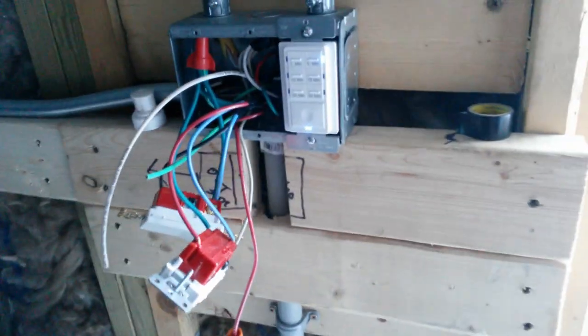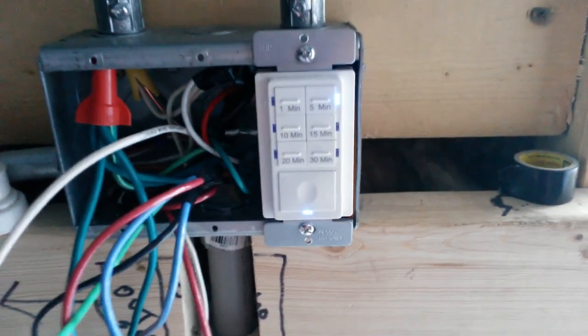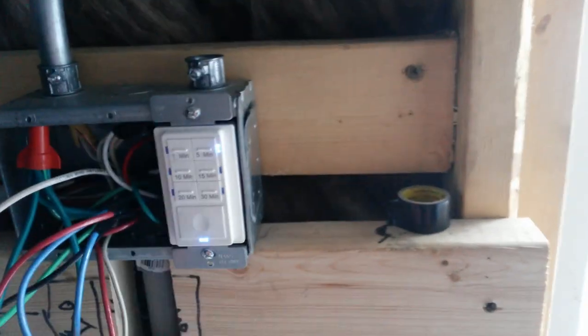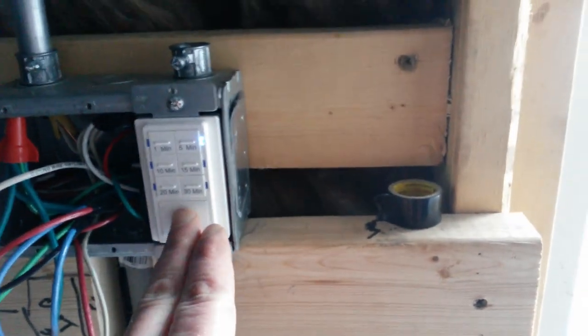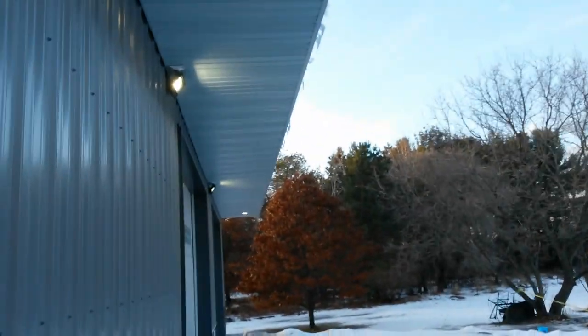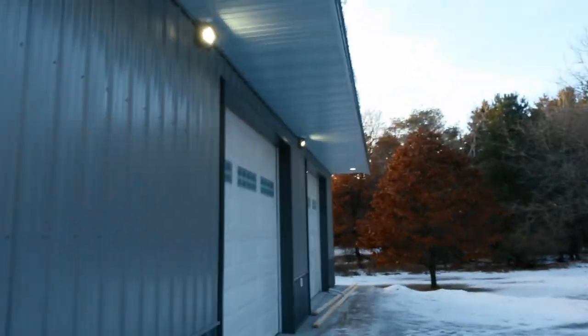For the inside I used this Enerlites timer switch. It has a one through 30 minute range and an override so I can keep it on for two or three hours. As you can see with it on, it's pretty bright even during the day.